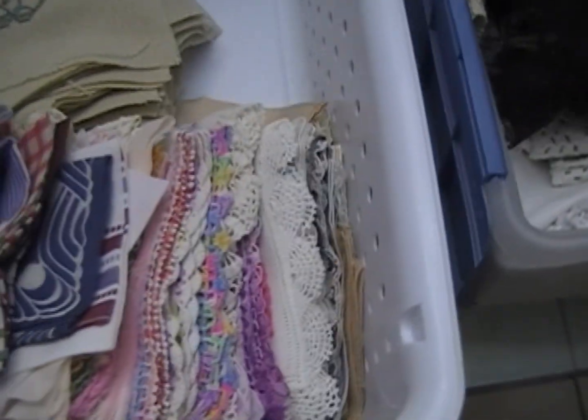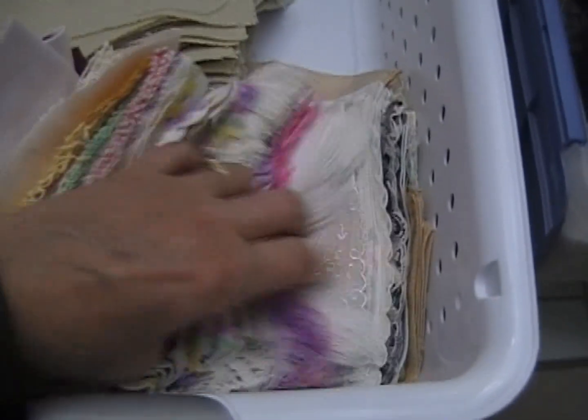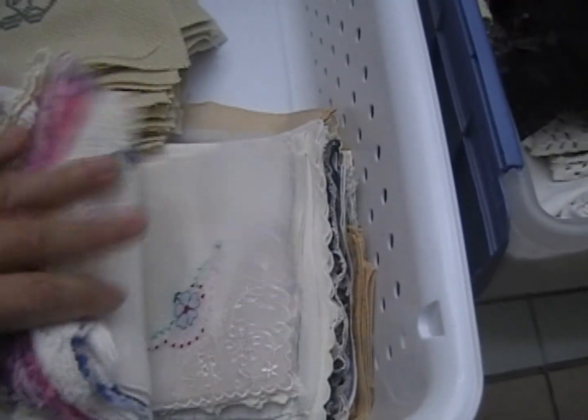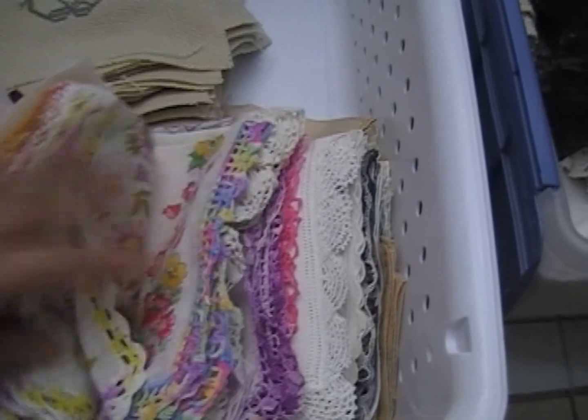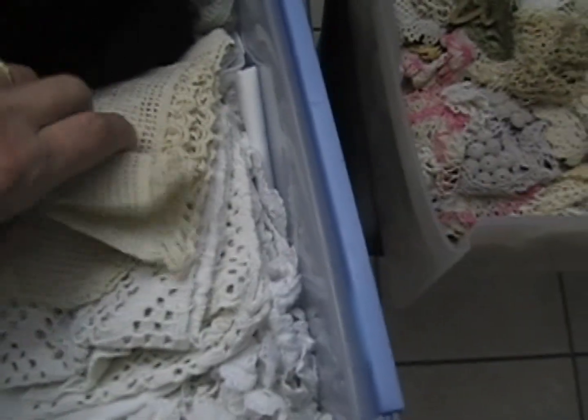Over here there's some more vintage fabric, some net lace, some more filet. Over here these are all hankies — I probably have at least 75 hankies in here. The grab bags will include at least a couple of the hankies. Some are stamped, some are crocheted, some are embroidered. There's also some cross stitch pieces and more linens. I won't put any black in the grab bags unless you ask for black.